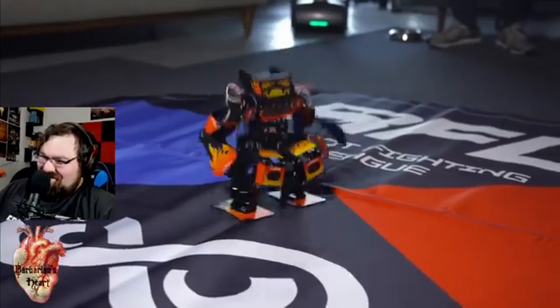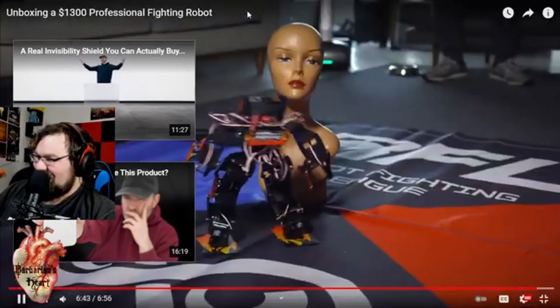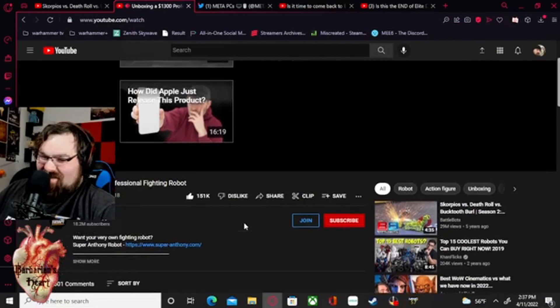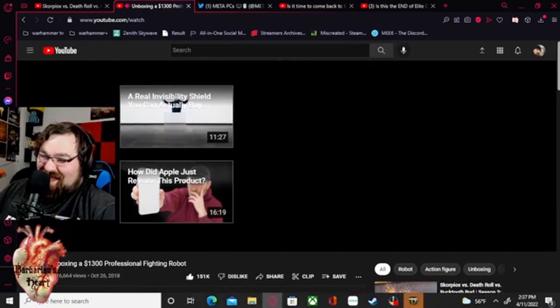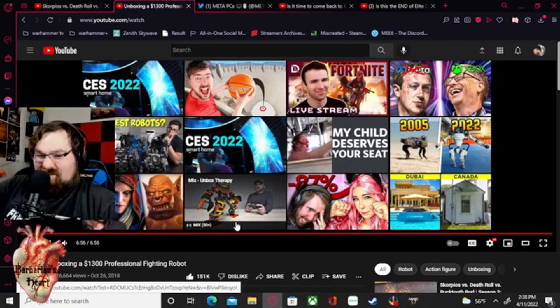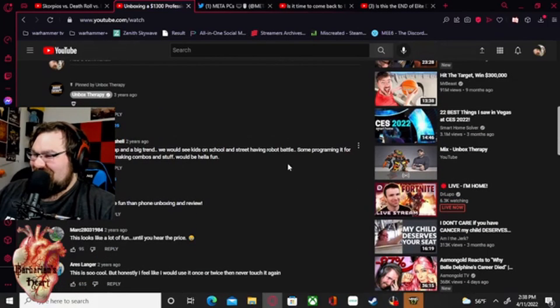Thanks everyone for being here today. It's been tough but I'm happy I'm alive and well. If I spent money on that robot, I'm mounting a CO2 pellet gun to it — same idea, put it on the little arm. Every time he throws that fist you hit a button and it fires. That would be so sick. I wish these were cheaper — we'd see kids having robot battles in the streets.